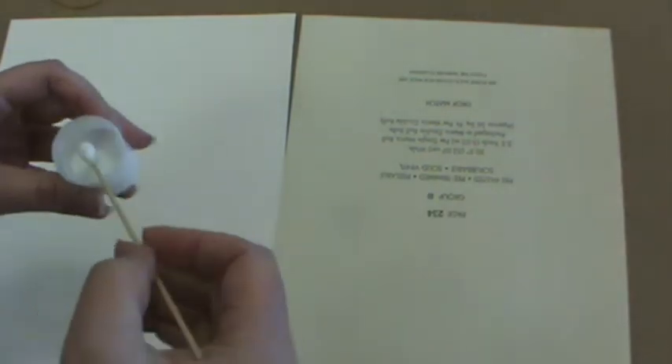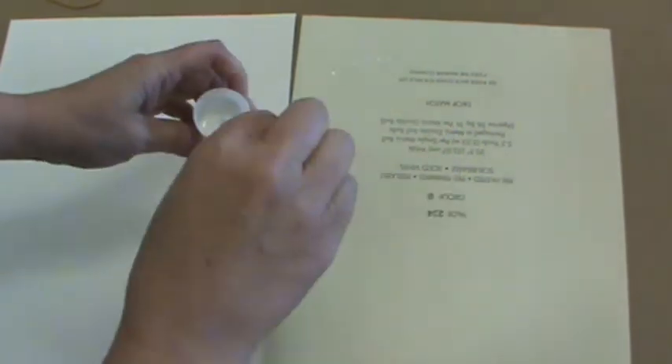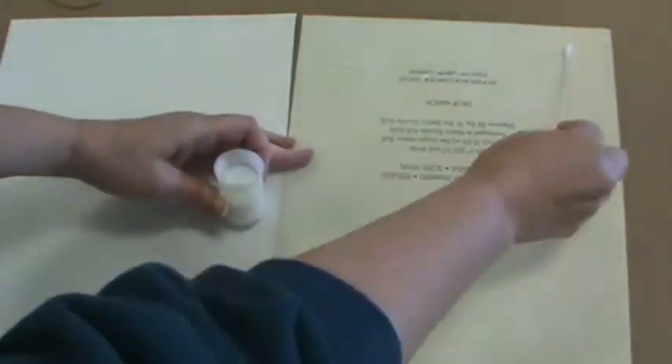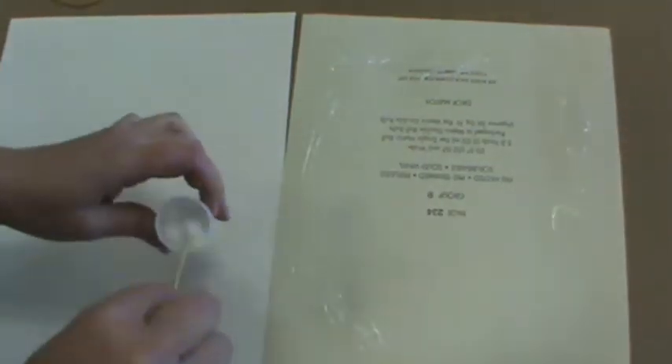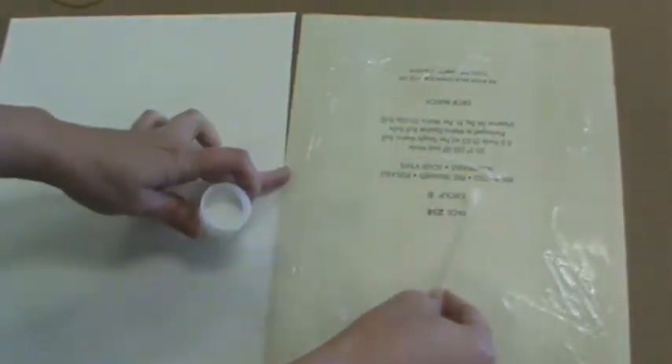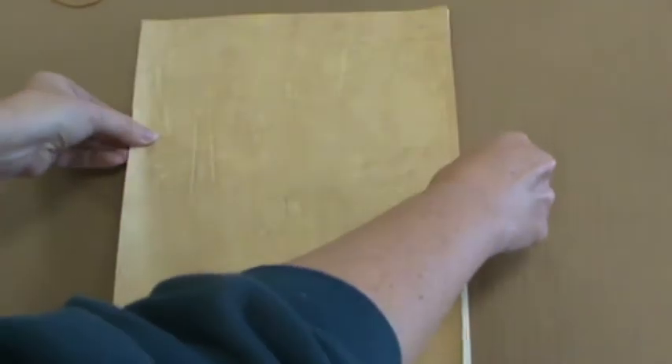The glue I've given you is Elmer's glue in a little film canister. Pop the top off carefully, use one of your cotton swabs to dip into the glue, and then wipe the glue on the back of the wallpaper sample, spreading it around. You do not have to coat the entire wallpaper sample in order for it to stick appropriately to the poster board.